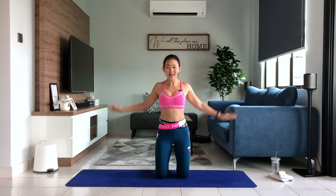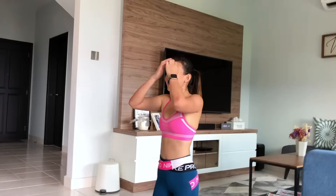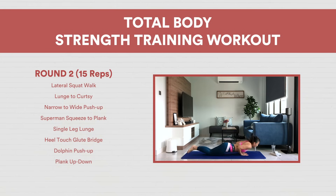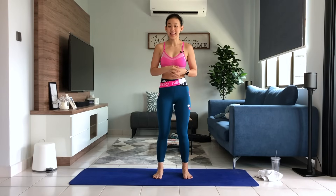Very well done. Just roll your arms, give your arms a short break. That is the end of the first round. Take a short break, keep yourself hydrated and we want to move on to the second round. Very well done. Let's move on to the second set — we want to repeat the entire circuit again but this time 15 reps.